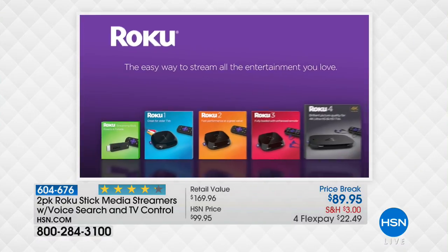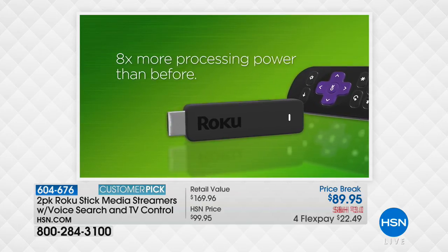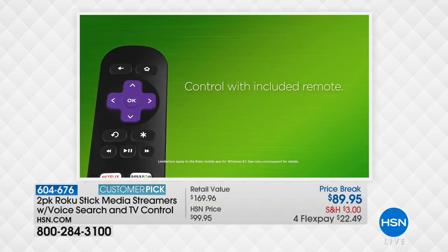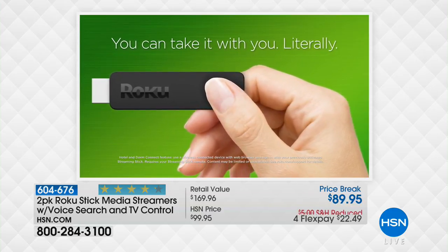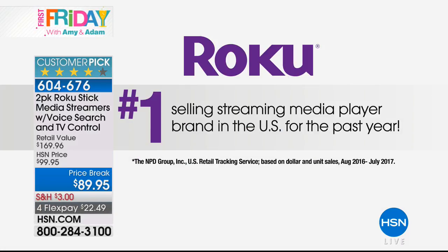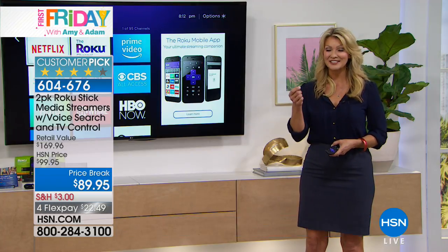Over 4,100 people have said yes and we have a couple thousand to go. It's probably the lowest price electronic you'll buy this year but it gives you the most amount of pleasure and you'll use it every day. You plug it into any TV that has an HDMI port - any flat panel TV from the last 10 years - and you can take it from TV to TV. All you need is Wi-Fi and a TV and you have 500,000 movies and TV shows.